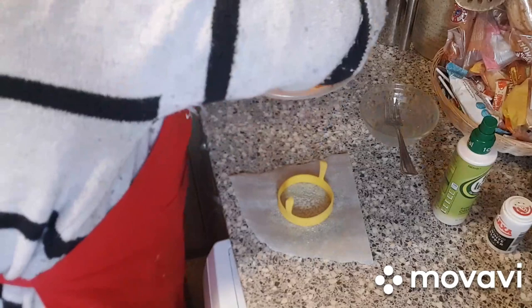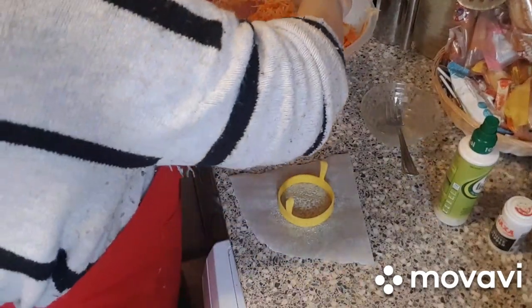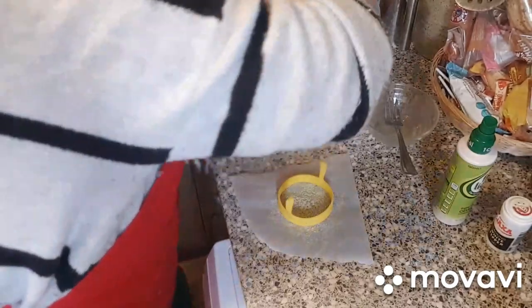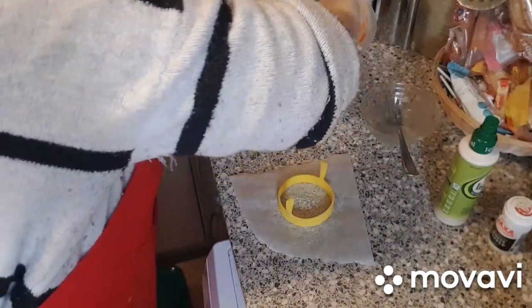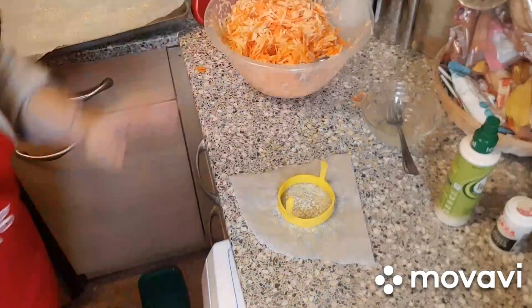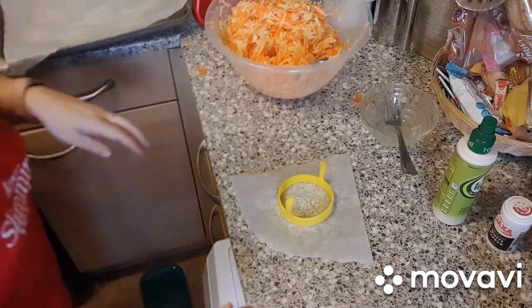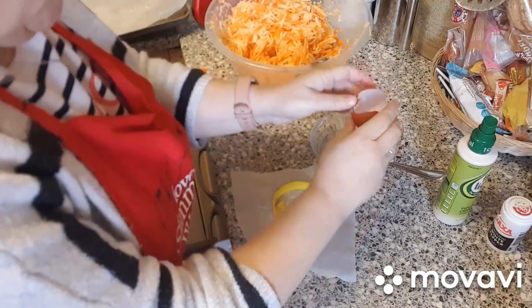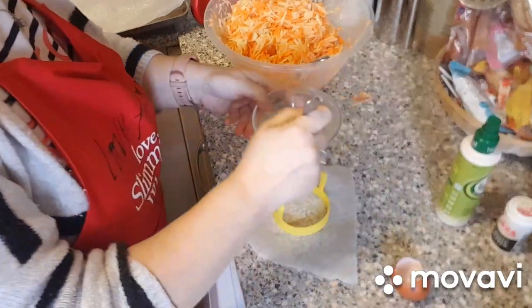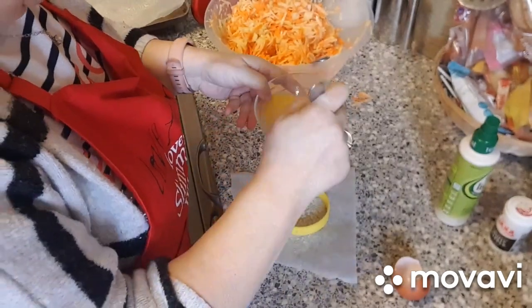It doesn't matter if the mixture is quite wet — it's just got to hold it all together, as there's no coating on this. Always crack an egg into an extra bowl to check that it's fresh. Nothing worse than spending ages on your recipe and finding you've got a bad egg.